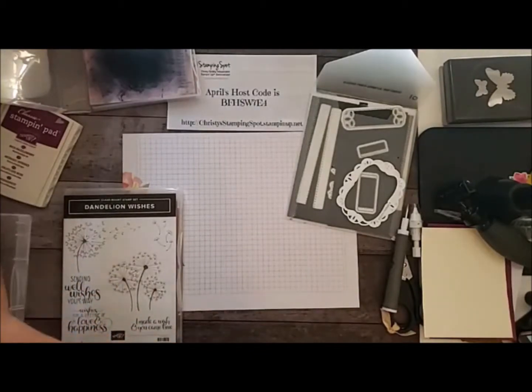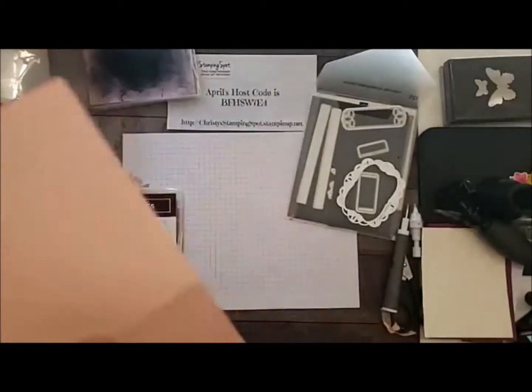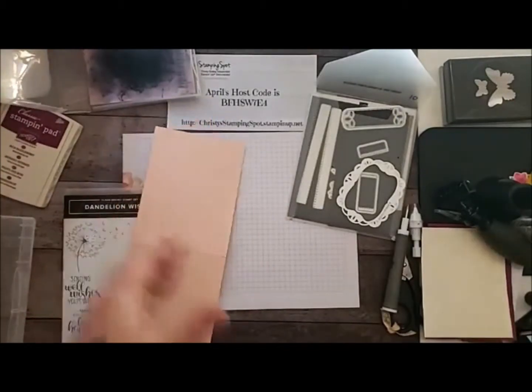So I started with that pack of paper — the colors that go with this paper.